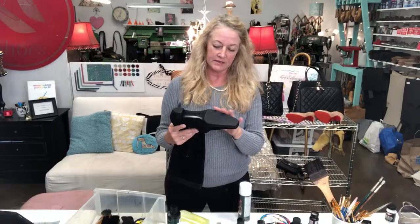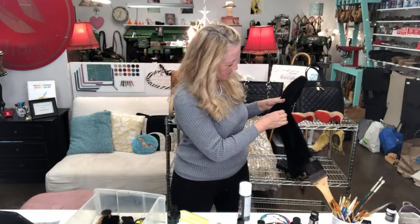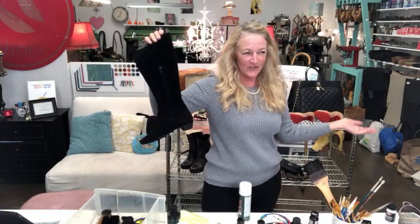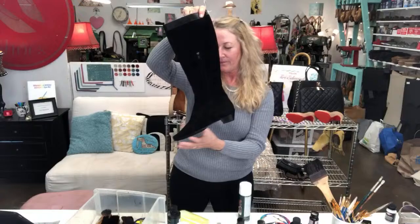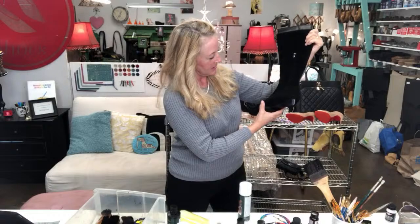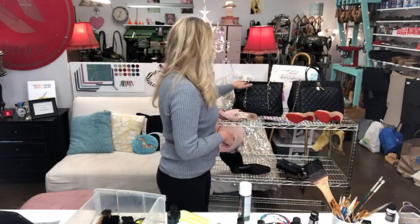She has shoe trees in them, which keeps their shape nicely. This gorgeous product has a nice zipper — it's a really cool, very flat design, almost like something from the older days with really simple lines. So we have that product, and we also did this Chanel briefcase, which is just stunning.